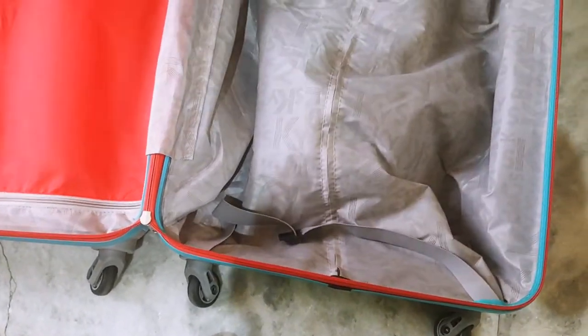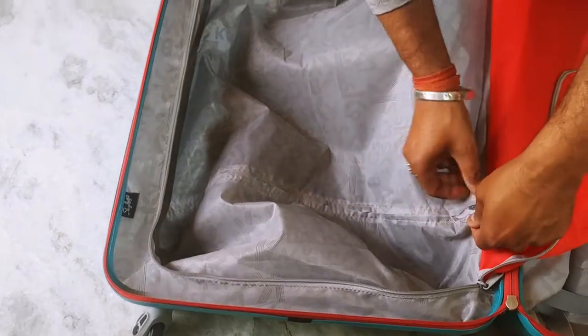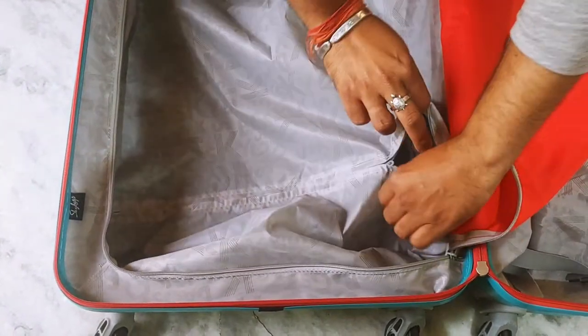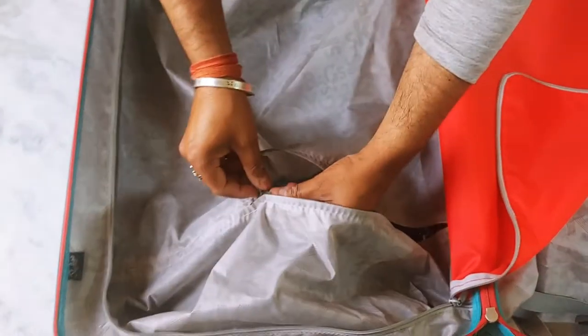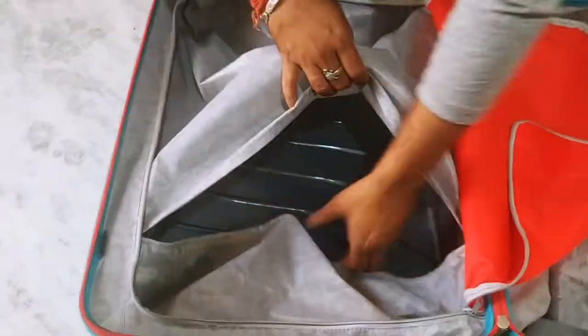This is the Sky Bags company. Here is a zip, and this is also another zip. I will show you here — you can see there is nothing here in this pocket. This is also the same way.